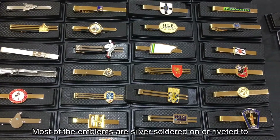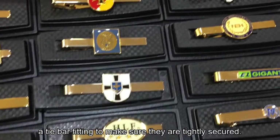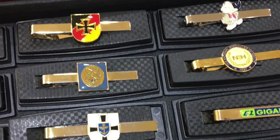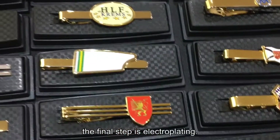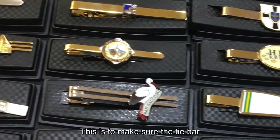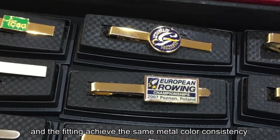Most of the emblems are silver soldered or riveted to a tie bar fitting to make sure they are tightly secured. After the emblem and the fitting are attached together, the final step is electroplating. This ensures the tie bar and the fitting achieve the same metal color consistency.